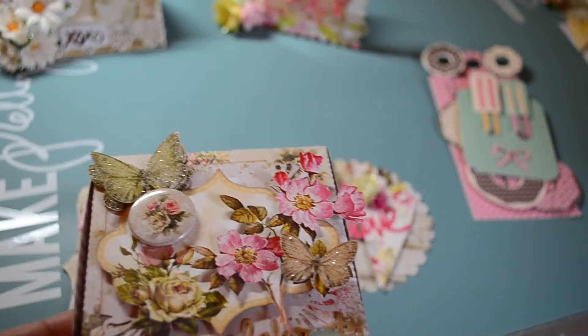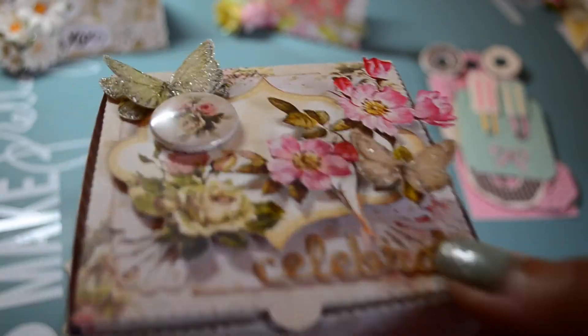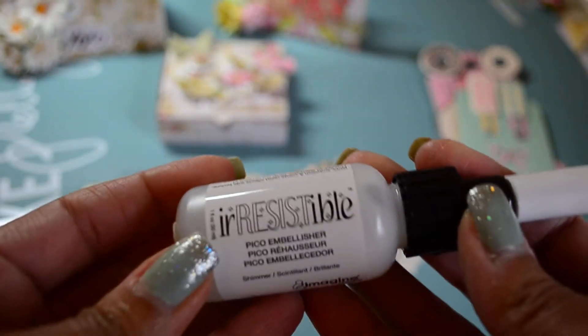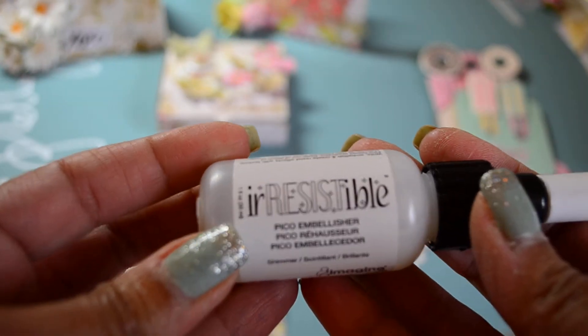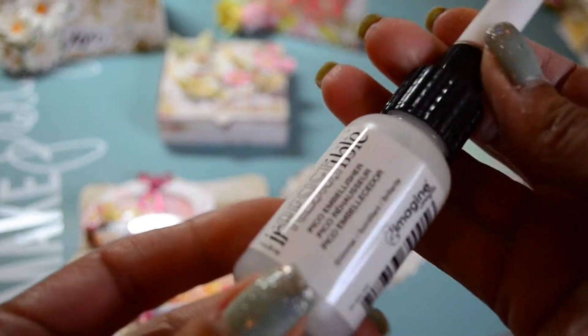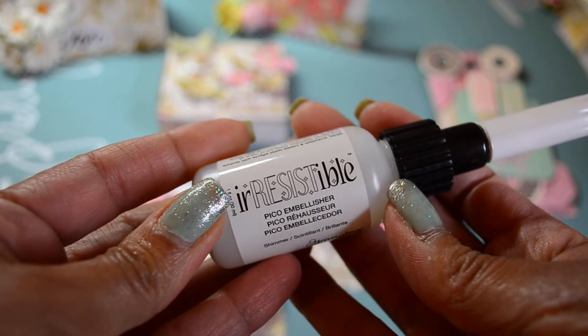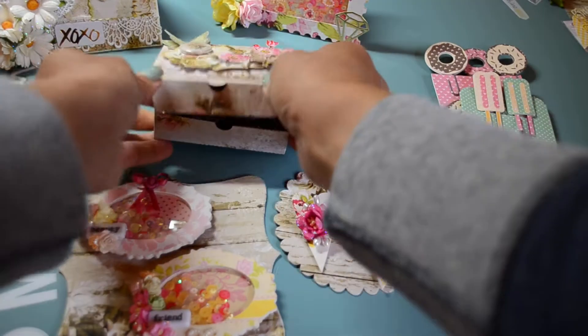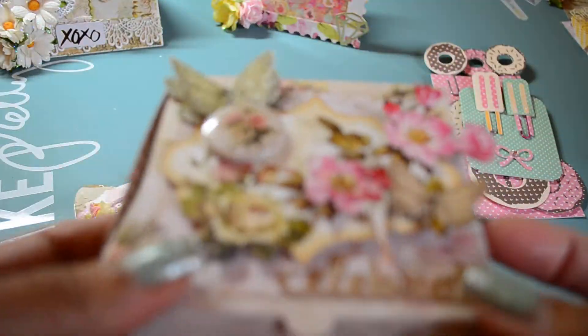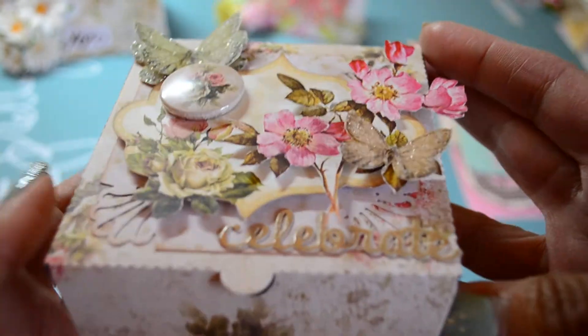I used my Little Bee die set to cut out 'Celebrate' from the paper pack. I used this product that I enjoy a lot more sometimes than glossy accents because it doesn't clog — it comes with a tip with a needle that goes right in it. I'm not sure if it's technically an adhesive, but it basically acts like glossy accents. I used that over the 'Celebrate,' and you can see the shine on it. I cut it out twice, stuck it together, and then glued it on.